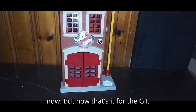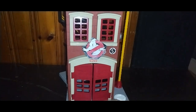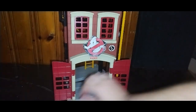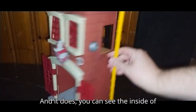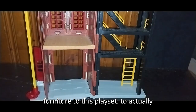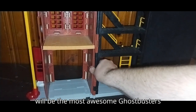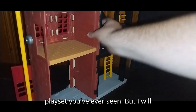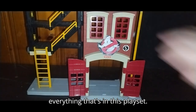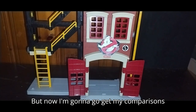But now that's it for the G.I. Joe. Let's look at our Ghostbusters Firehouse custom. Like the real Ghostbusters one, these doors open up, which is cool, and you can see the inside of the playset. I do need to add some more furniture to this playset to actually make it pop, and this will be the most awesome Ghostbusters playset you've ever seen. I'll display it like this so you can see everything that's in it.